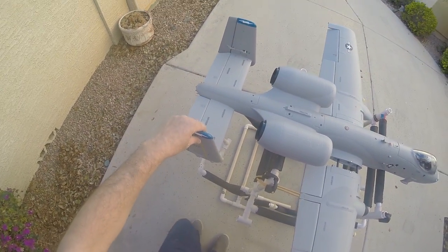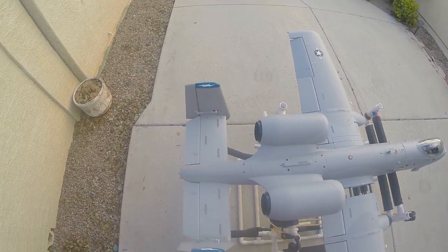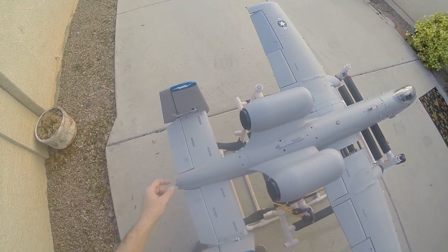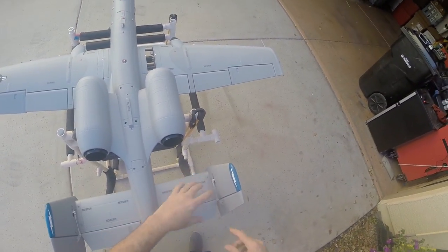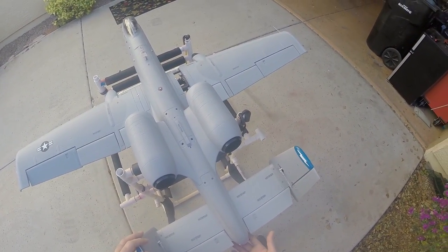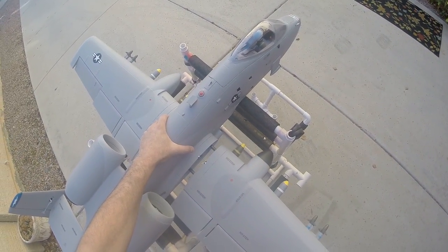I already mounted the two stabs — the horizontal stab. It's pretty straightforward; it just slips on here. You make your servo connection right in here, two screws here, two screws here, and this bolts on with two screws that fold in from the bottom.